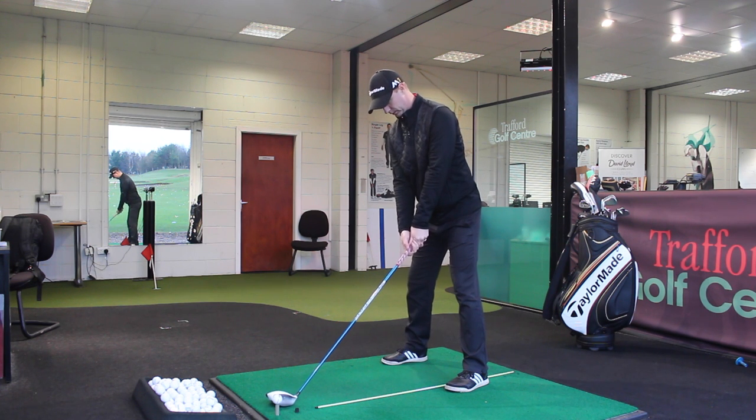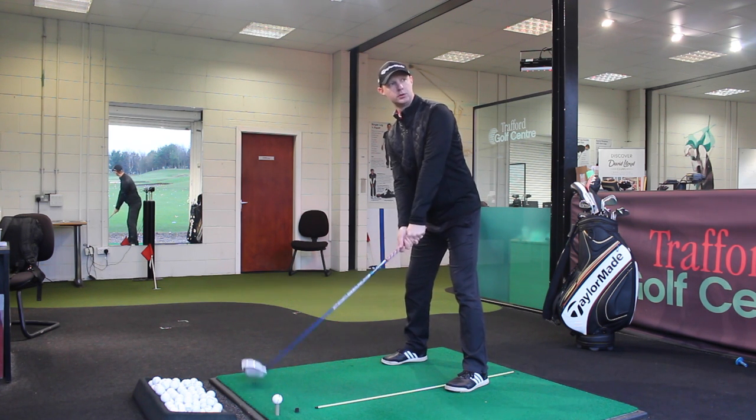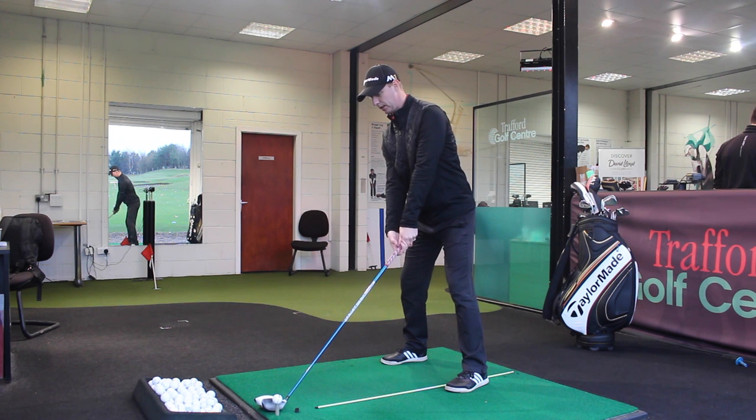So here we go. I want to hit up on it, strike the higher part of the clubface, tee it forward, keep the weight back a little bit, and stay nice and wide with the swing.